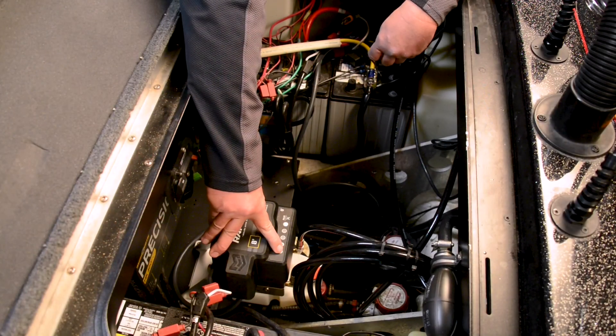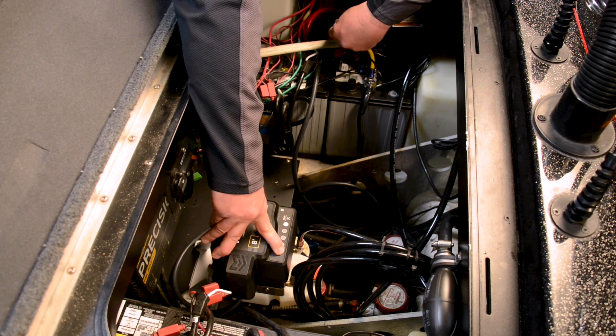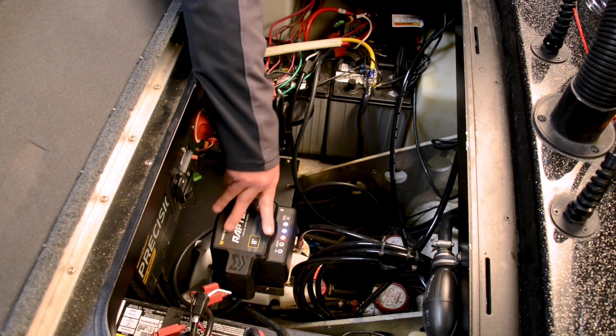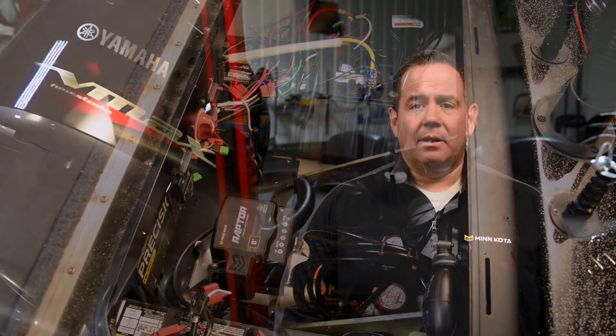Next, doing this one at a time, press and hold the up button on the controller, and then restore power while continuing to hold the up button. The LEDs on the pump will flash and you will hear a beep indicating that all devices have been cleared from the pump. Then you can release the up button. Repeat this process on the other pump.